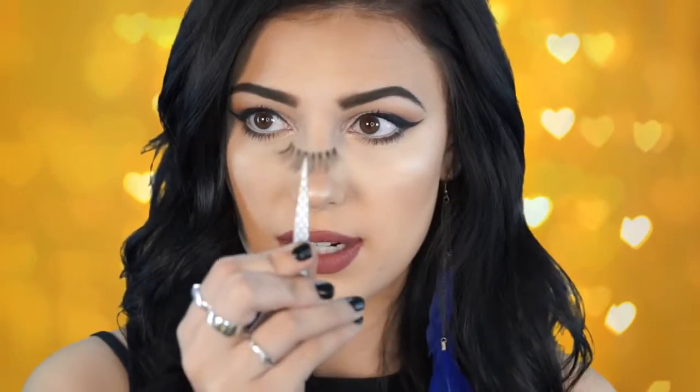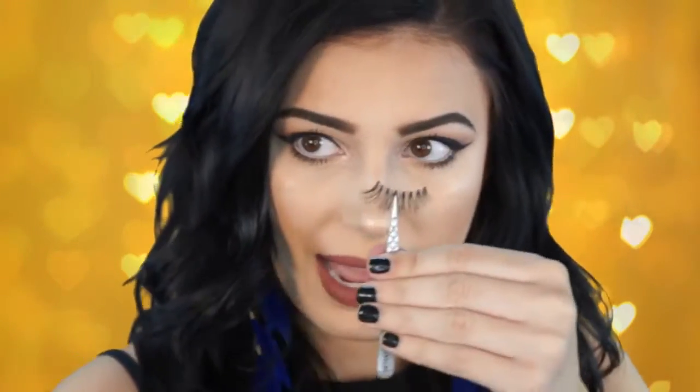That's about it for the brow portion of this tutorial — I hope you guys enjoyed this part. Now I'm going to move on to false lashes and zoom in further so you can see how I apply those. For the lash portion I'm going to be using the Ardell glamour lashes — you can purchase these at CVS or Walgreens. I'm going to pull them off the little white plastic case and onto the tweezers.